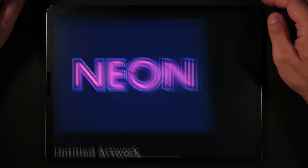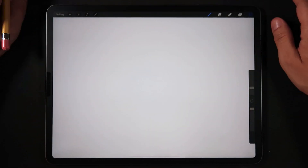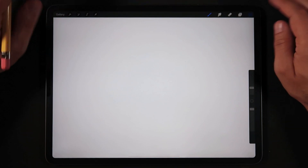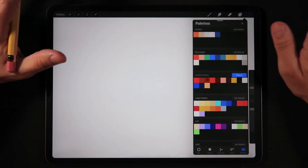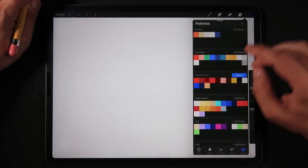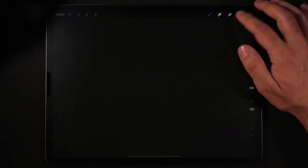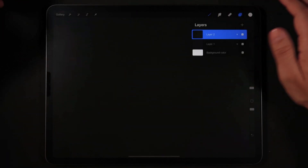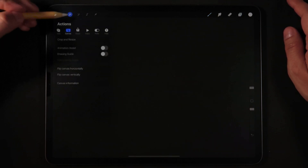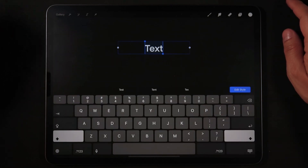First we're going to create a new file and I'm just going to set it to a screen size on my iPad Pro. Make sure to set this to any screen size of your iPad just to create a new canvas. Now I'm going to drop a very dark color first and create a new layer, set the new layer with a white swatch, and now we're going to go into the actions menu into the add mode and add a text.